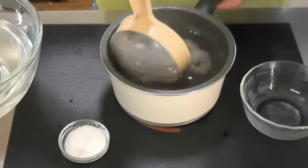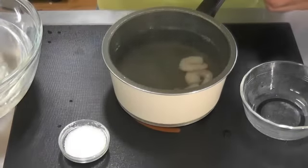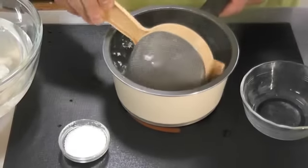They're just about done now so we'll just take them out — they're just nice, just a nice pink colour. We'll just pop them in the cold water there.